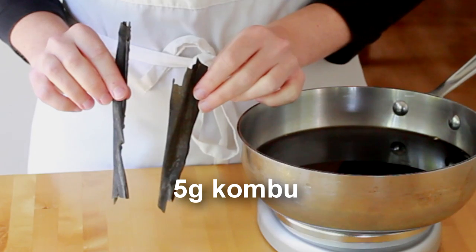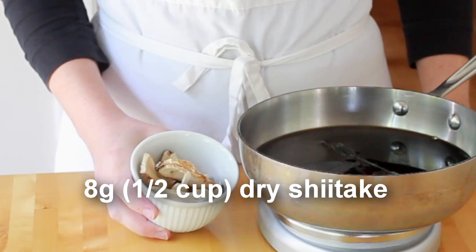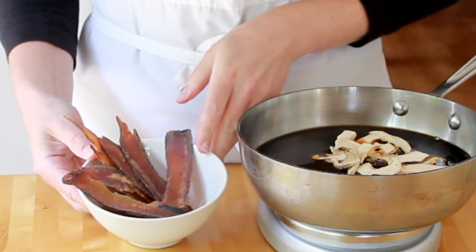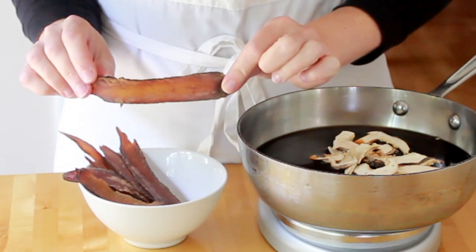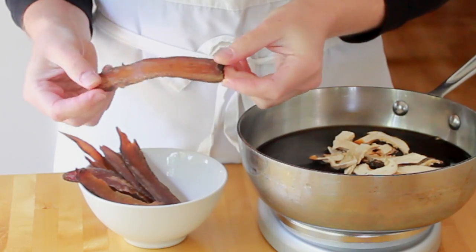Kombu is a type of seaweed called kelp in English. We need 5 grams of it. If you don't have a scale, just eyeball two pieces that look like this. Some dry shiitake mushrooms. And the most important ingredient that will give our sauce the smoky flavor — bonito flakes. Bonito is tuna's little cousin. In Japan, it's smoked and dried and shaved into flakes of various thickness. I prefer to use the thick bonito flakes because of their addictive, complex aroma.